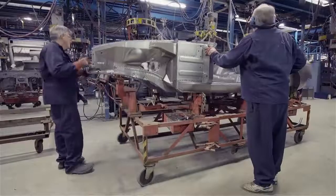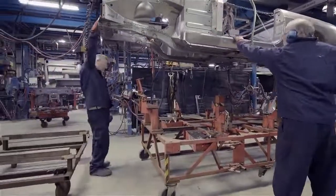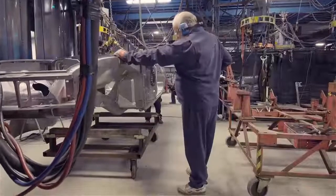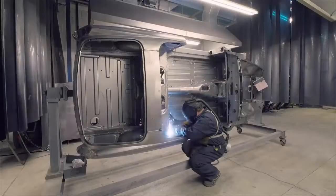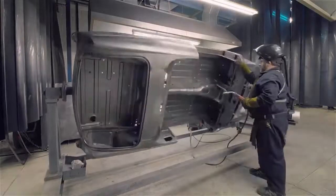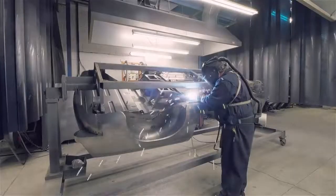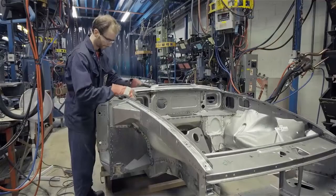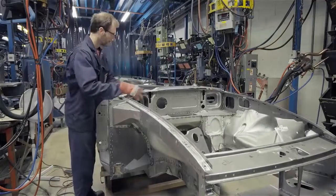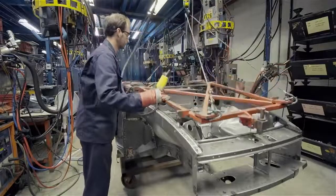Body shells now come off the main jig to go on to the next stage in their production. Much of the MIG welding in an MGB body shell is completed on a turnover stand. The basic structure then needs the addition of the front shroud and outer A-post panels, with exact positioning again achieved by the use of a jig.